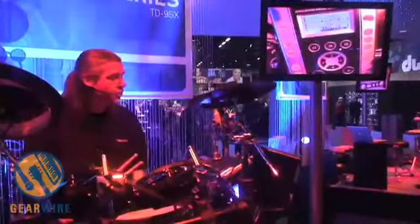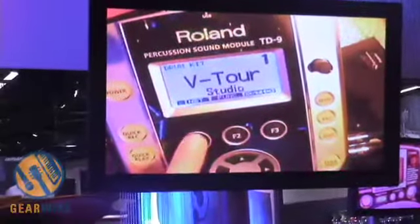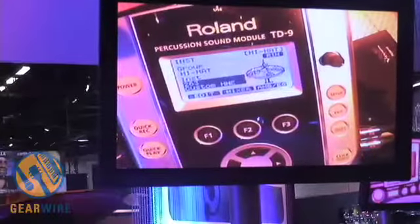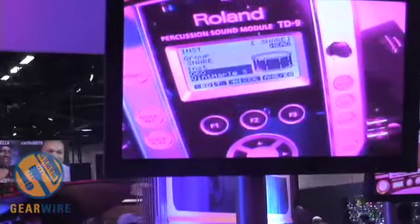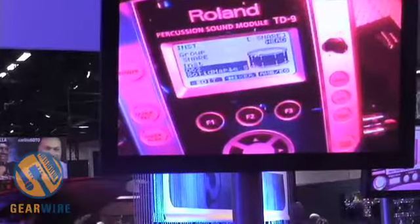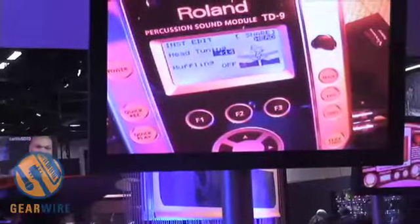Editing on the TD9 is really very easy. We've got dedicated buttons, a value dial, and a nice large LCD screen where I can edit my kits. If I want to change the kit, I go into editing mode, hit the pad I want to change, and pull up a different sound. If I want to edit that sound, I just press edit and I have icon-based editing — real easy to use and much easier to understand than parameters.